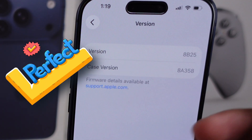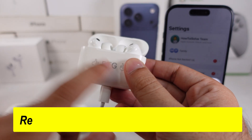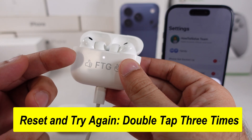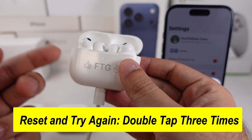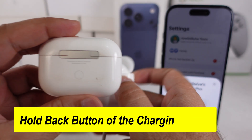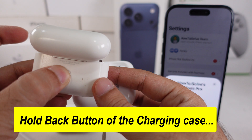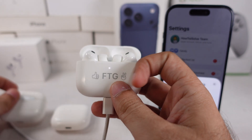If you still can't update your firmware, reset your AirPods by double-tapping three times on the front of the charging case until it flashes amber-orange, then white, as you can see on the video screen. For AirPods Pro 2 and earlier, hold the charging case's back button for 20 to 30 seconds. Then reconnect and try to update your firmware again.